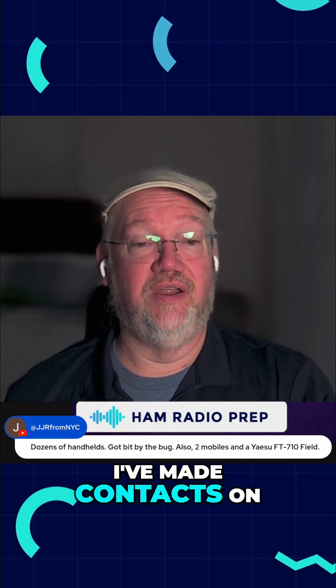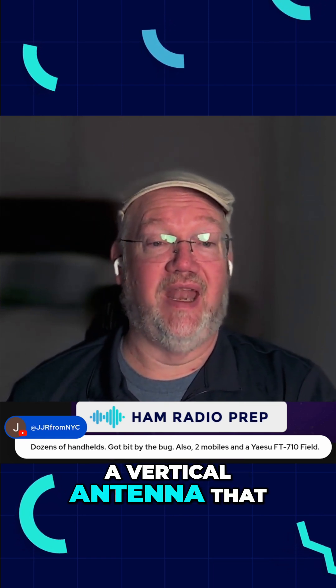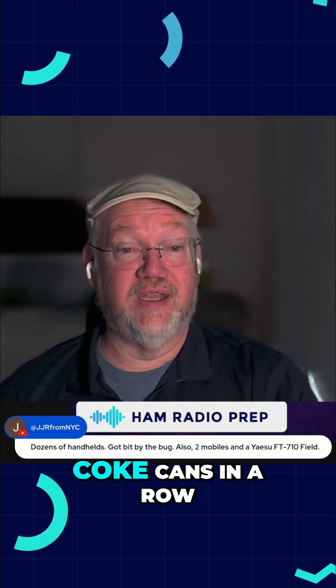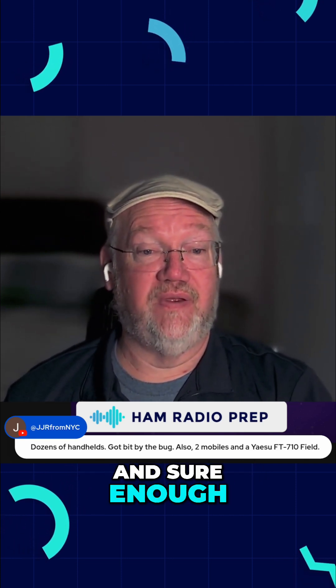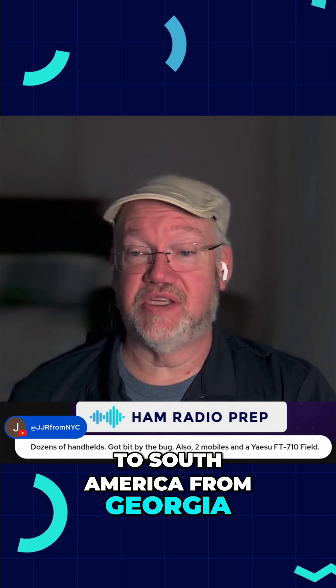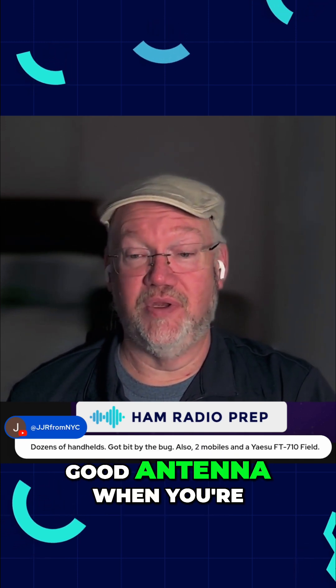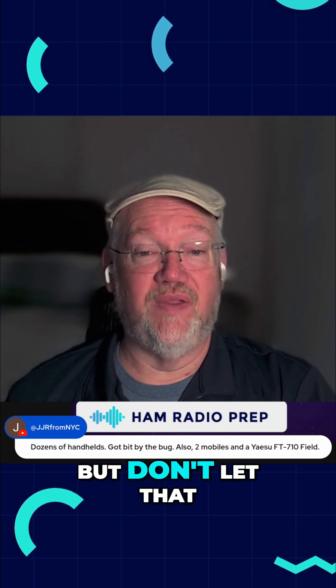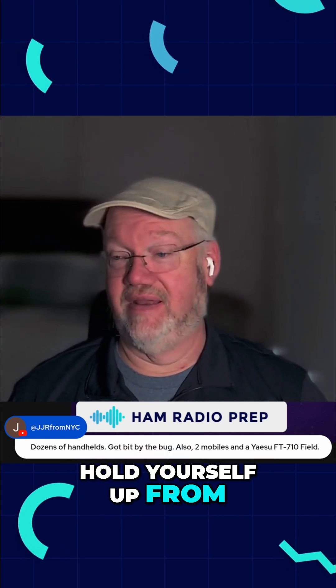I've made contacts on a vertical antenna that I made out of Diet Coke cans — just string 40 Diet Coke cans in a row, and sure enough, you can get a signal out to South America from Georgia. So any antenna is a good antenna when you're starting to think that way. Obviously you want to optimize, but don't let that hold yourself up from getting on there.